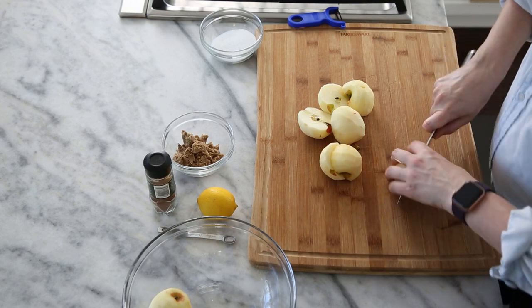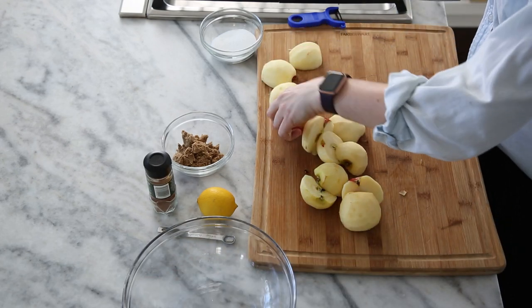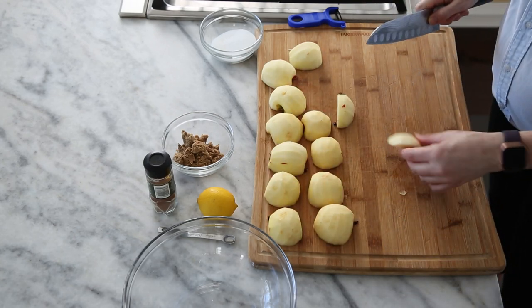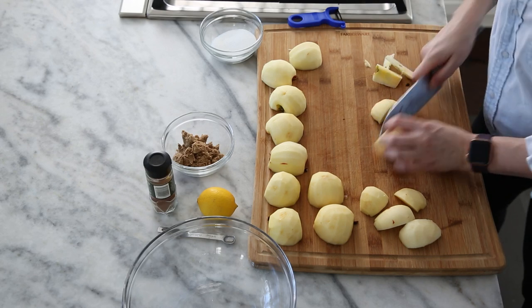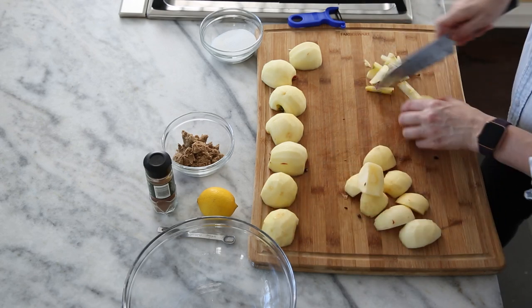I like to kind of line them all up, then cut them in half and slice out the core so there's a nice flat bottom, and each one is about the same size — well, it would be the same size if my apples were the same size, which they clearly are not.